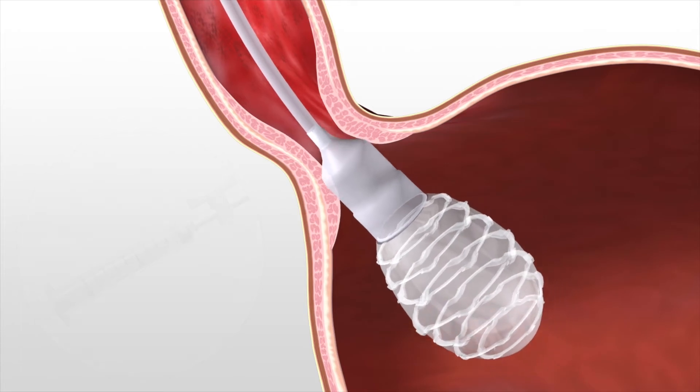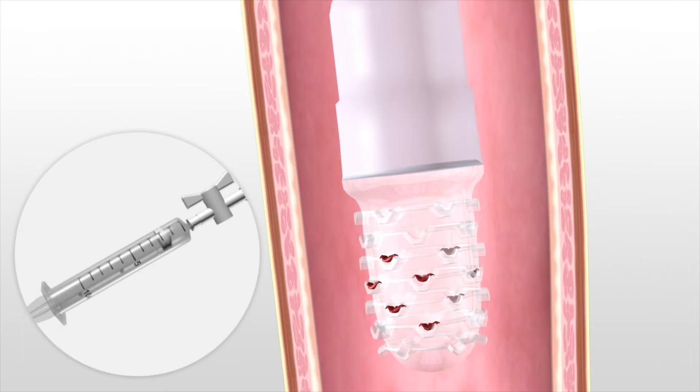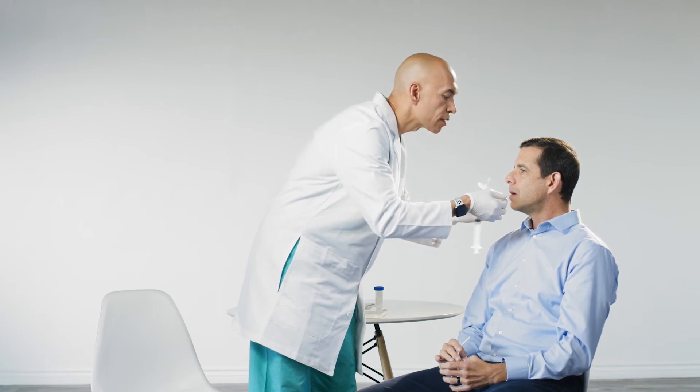They will inflate the capsule and gently pull back the catheter to collect cells, then pause briefly to deflate. This protects the sampled cells as the capsule is gently pulled back through the remaining portion of your esophagus.